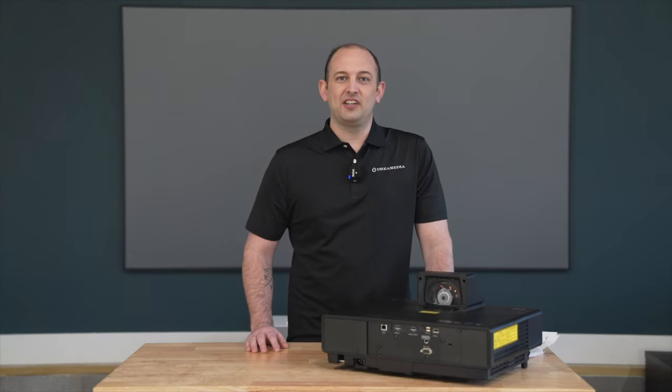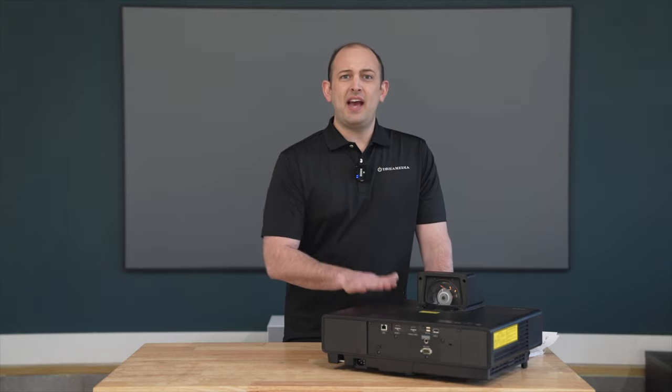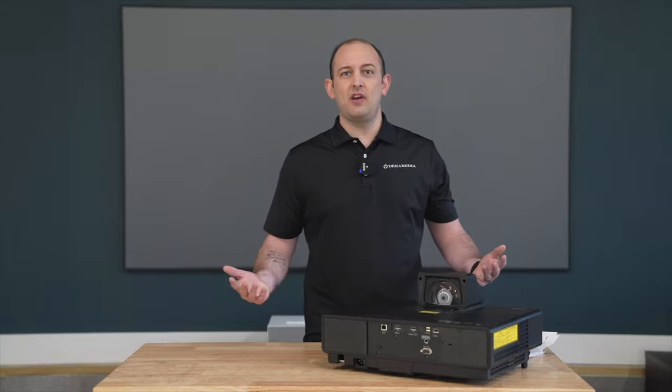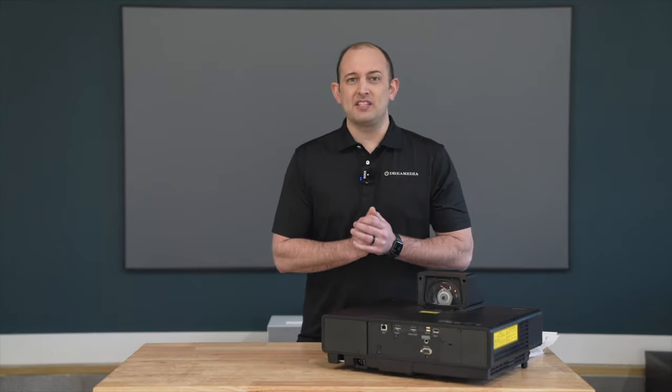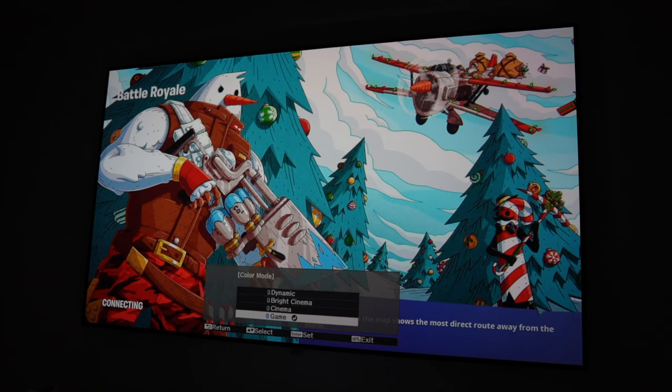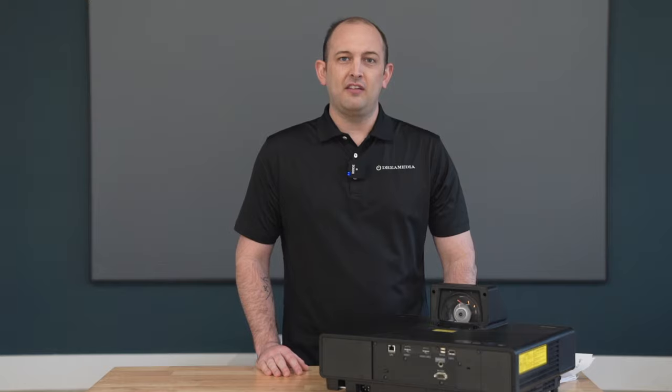Game mode is another great feature, and this is the best ultra short throw projector on the market for gaming. For those with a new PS5, Xbox, or gaming on a PC, this is going to deliver 16 milliseconds of input lag, which is very important for shooter games or if you're wanting to have the competitive edge against your opponents.